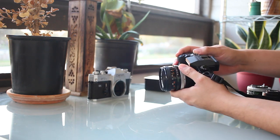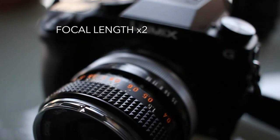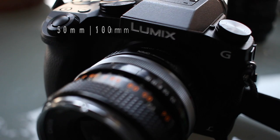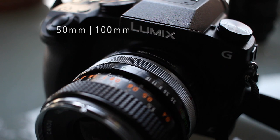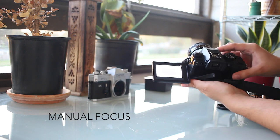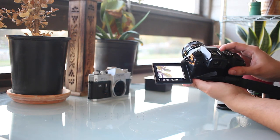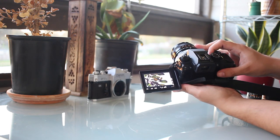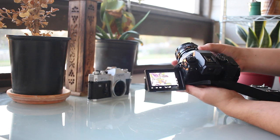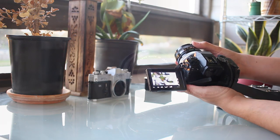There are side effects from this conversion that you must know of. The focal lengths will double. This means that my 28 becomes a 56 and the 50 becomes a 100. Another thing you must take into consideration is that you will have no other option than to manually focus on your subjects as well as set manual aperture by using the lens ring. This should not be an issue if you have experience shooting in manual mode.